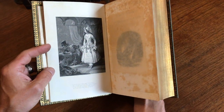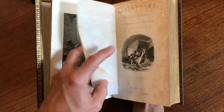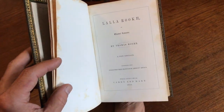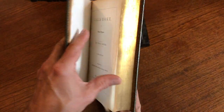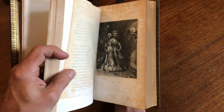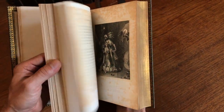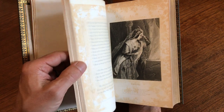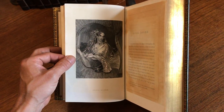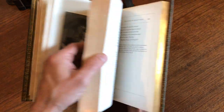Beautiful frontis-engraved plate facing the engraved half-title, 1845 La Roque, and scattered throughout are these full-page engraved images — an Orientalism type of theme to the work and to the images. There she is, beautiful image.